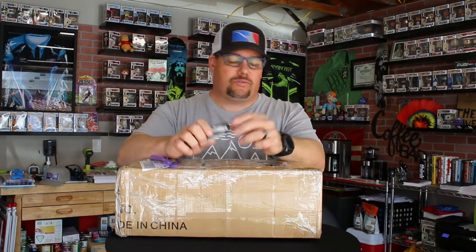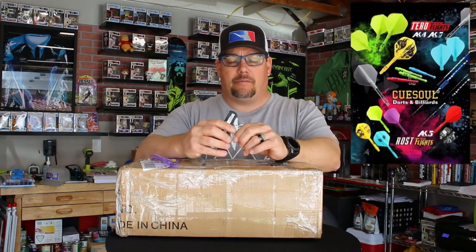Hey everyone, it's Matt from Atomic Darts and on this channel we take a look at darts, darts-related materials and other items I think the darting community should know about. And today we are doing an unboxing. This is a box I just received from QSoul and we're going to go ahead and unbox this thing.